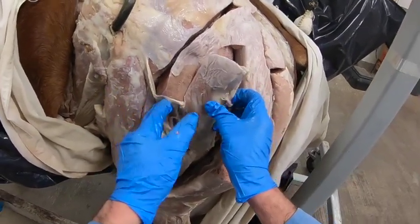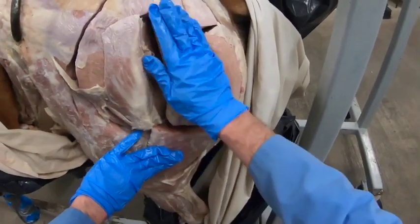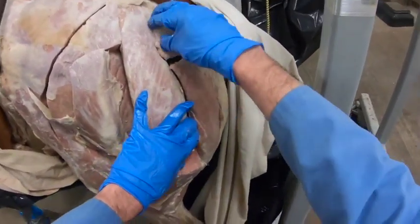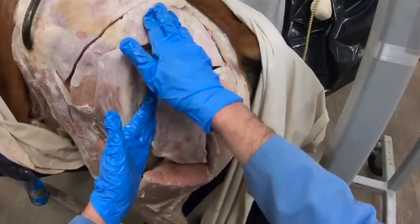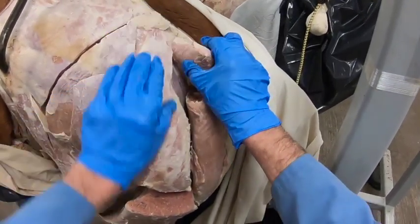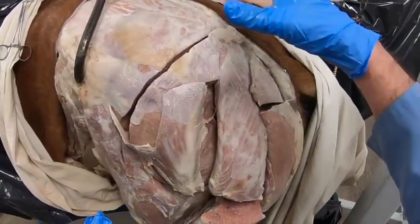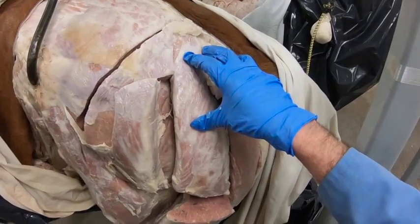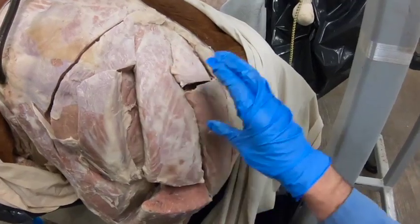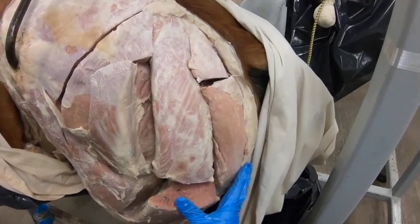Here we have the biceps femoris muscle, which has three portions, and the semitendinosus muscle. Notice both the biceps femoris and the semitendinosus come all the way up to the sacrosciatic ligament and have not been cleared away from it yet. The more distal portions of the biceps femoris, semitendinosus, and semimembranosus are innervated by the sciatic nerve, but the more proximal portions are different.